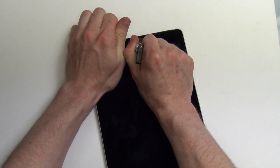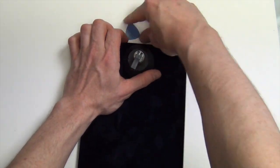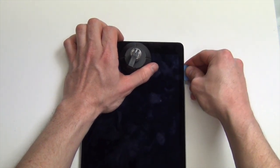Once the display has been loosened, take your suction cup and place it at the top of the screen near the EyeSight camera. Lift from the top of the display, keeping the bottom of the screen close to the casing.